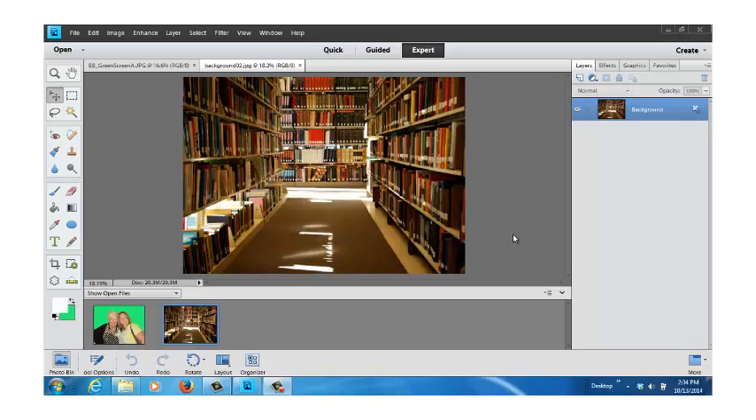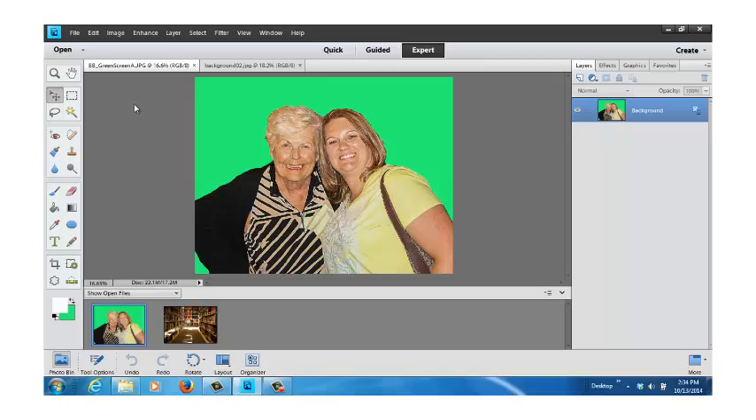The image you see on the screen right now is of a library — that's going to be our background. If I come over here and click and bring up our other image, it's two young ladies. The background is green all the way around them, also down under her arm on the lower left side. We're going to remove that, make it transparent, and then overlay that onto the library so it looks like they're standing in the library.